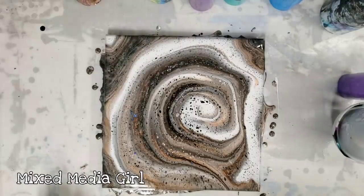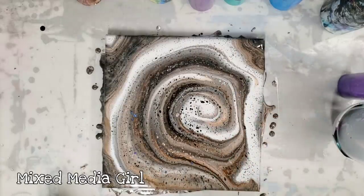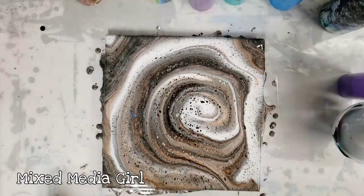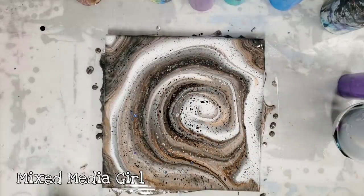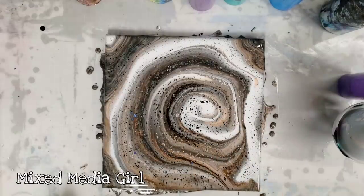All right guys, so there you go — funnel pour. I definitely think next time I will not be doing the torching. This is why I don't like doing the torching: you get all those little pinholes, especially when you're not using silicone. But either way, like I said, really cool. I'm very happy with how this came out — totally unexpected just due to the colors that I put in there, but awesome. I will see you guys next time.